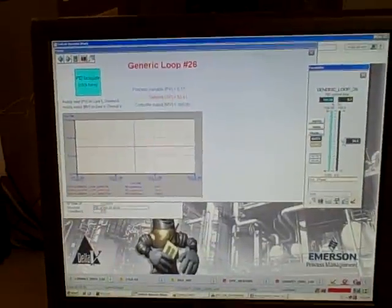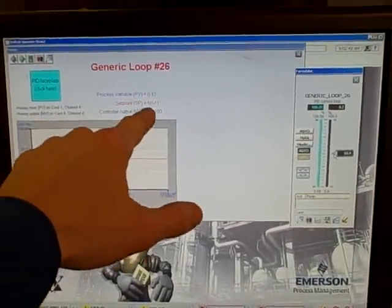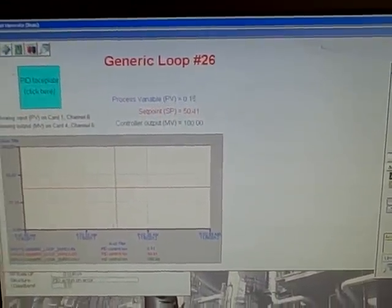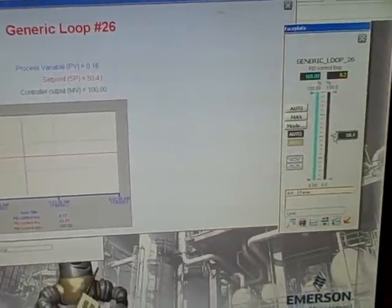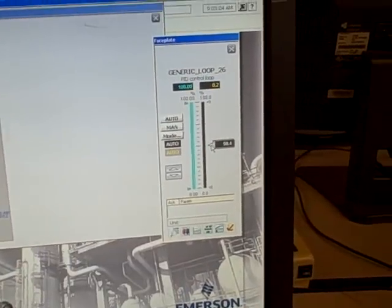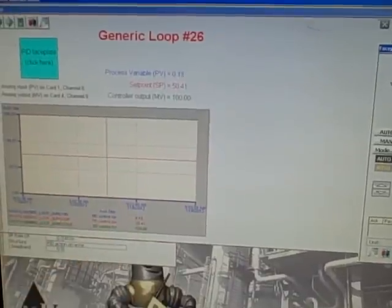We're using our Delta V DCS control system to do the flow control on this particular loop. Walking over to our operator station, we have a PID loop set up right now. It displays the process variable — flow — which right now is pretty close to zero, and displays the set point of 50%. Right now the control valve is wide open because the controller is trying to establish flow but can't because the vacuum cleaner is off. I'll start up the vacuum cleaner, which will make air move through the Venturi tube, register flow, and the PID controller will throttle down the valve to control flow at the set point of about 50%. Then we can adjust the set point and watch it trend on the screen.